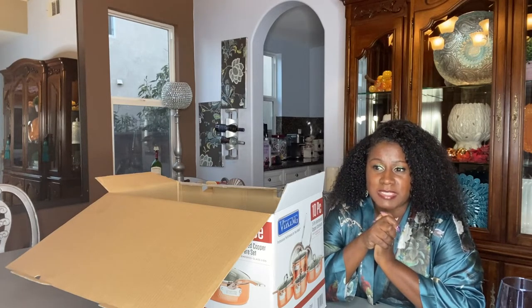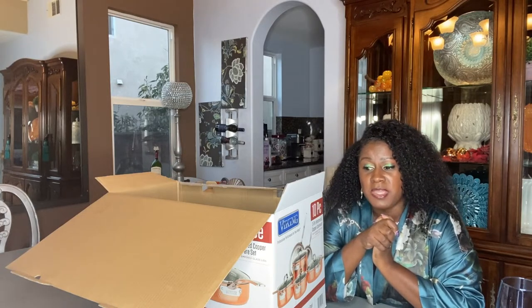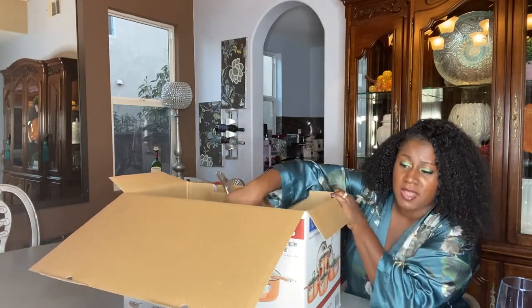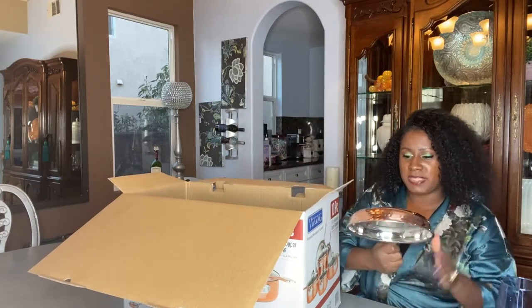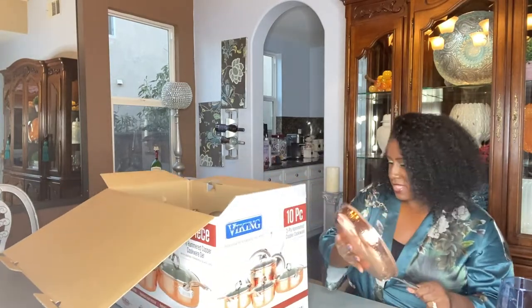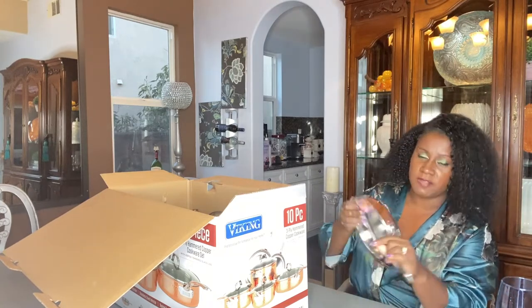I love Williams-Sonoma — I love really nice cookware and bakeware sets — I just never bought them because they're pricey. There was a set I was checking out at Williams-Sonoma for almost a thousand dollars per piece; it was also a hammered copper set, probably the next grade up, but to me this is good enough.